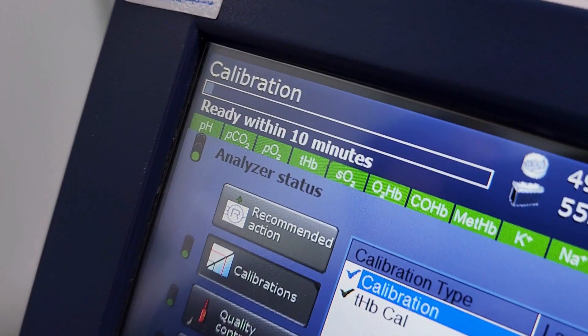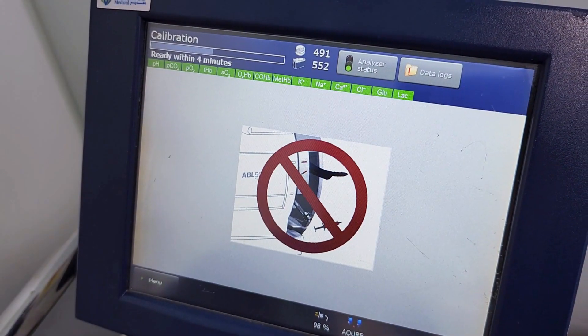Calibrations are performed automatically in accordance with the calibration schedule every two hours.